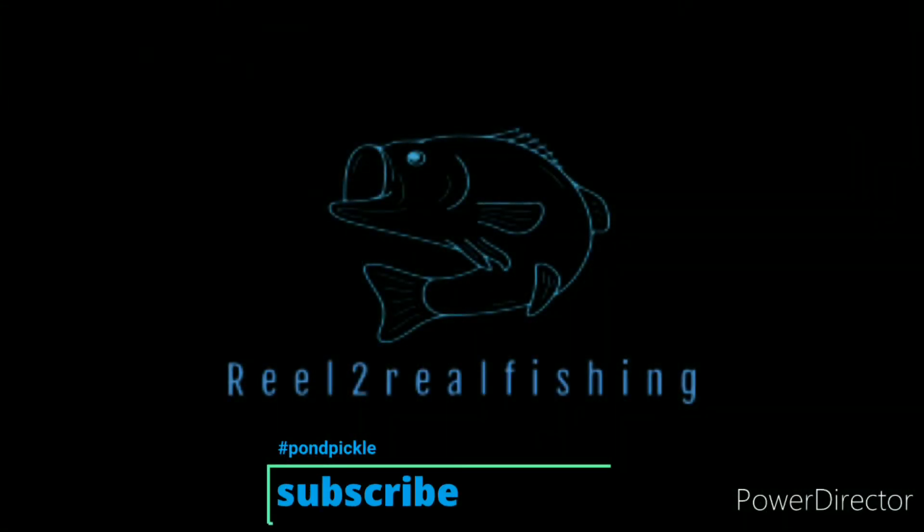All right, what is up, real ones — as you can see I'm back in the office, the mobile office. If you clicked on this video you're interested in learning one of the most universal baits you can use, whether it be a creek, a river, a pond, or a lake. You can use this in so many applications, so make sure to subscribe and leave a like down below.